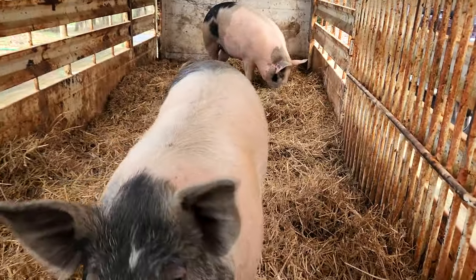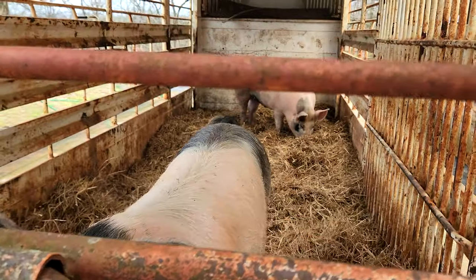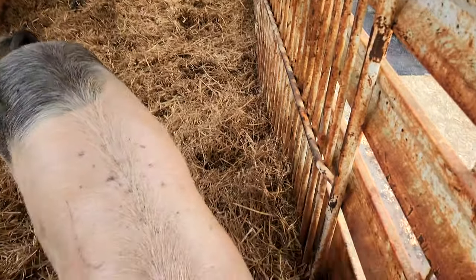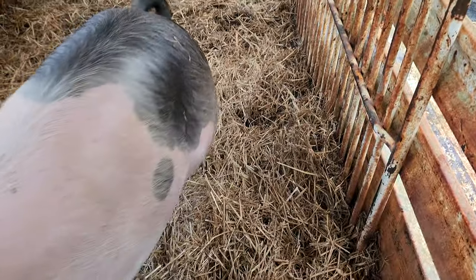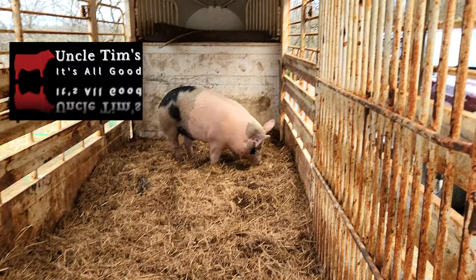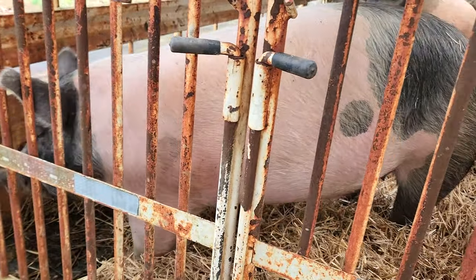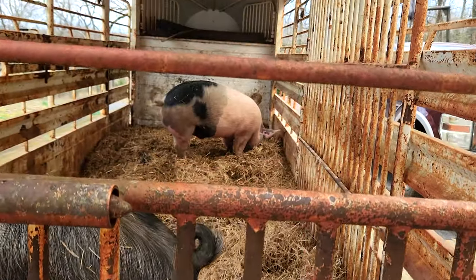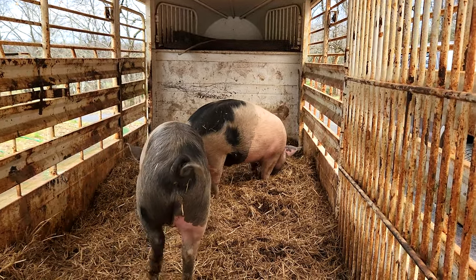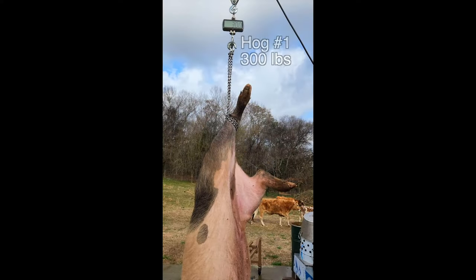Today is the big day for these two fellas — harvest time. They've reached their potential, or at least how large I'd like them to be. I'm guessing they're right around 300, maybe just over. Getting ready to go over and harvest them both. We'll head over to my friend's place where we have our own processing facility that we've built.